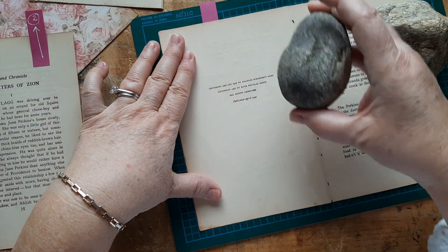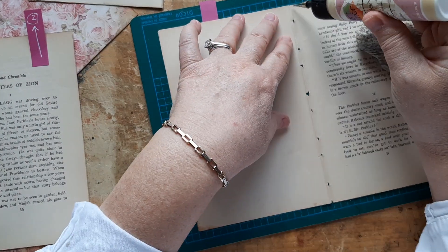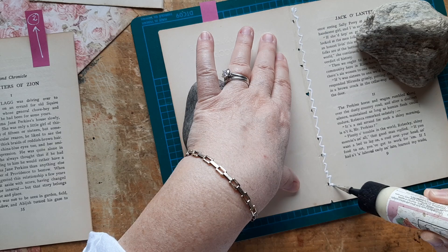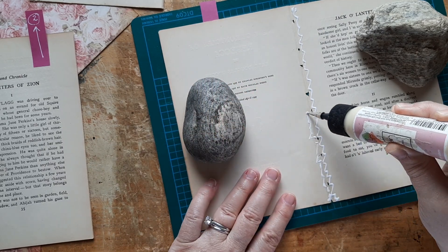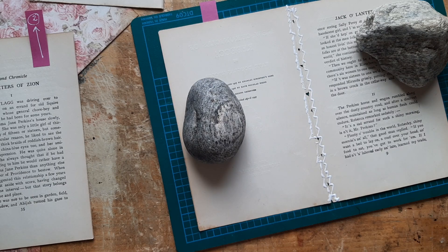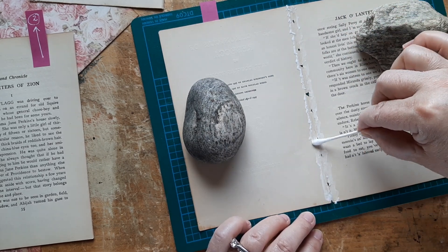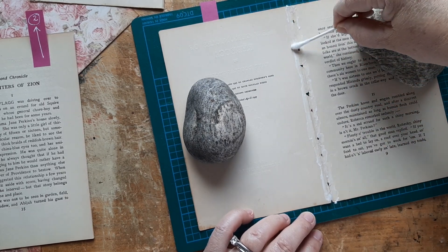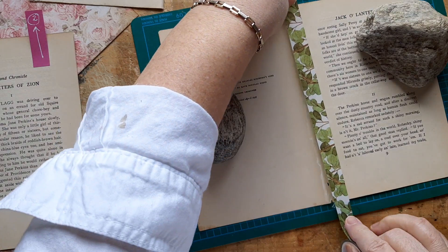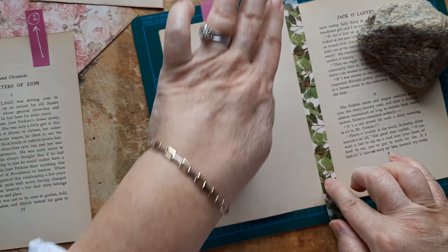I hold everything down with rocks because I always bump it or sneeze — life happens when you're trying to glue something down. I always glue on a cutting mat that has graph lines so I can watch the lines above and below and know I've got it basically straight. It doesn't need to be too straight because it's on a folded page, but sometimes old paper will show the lines of the art glitter glue.